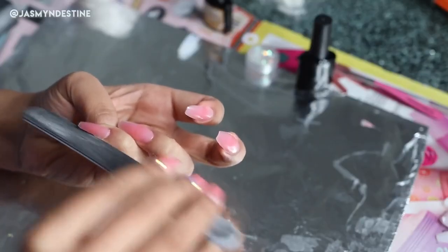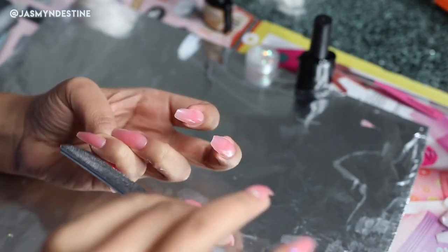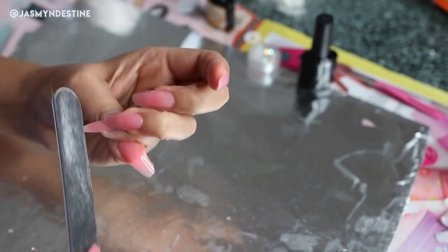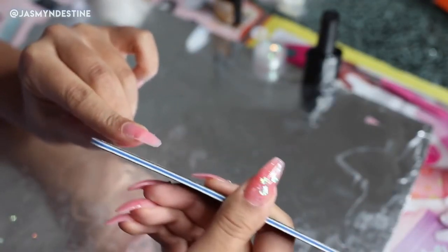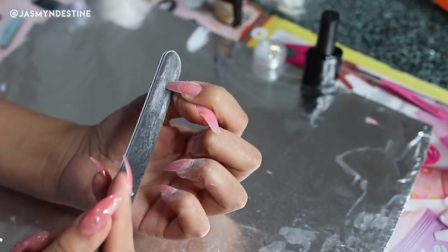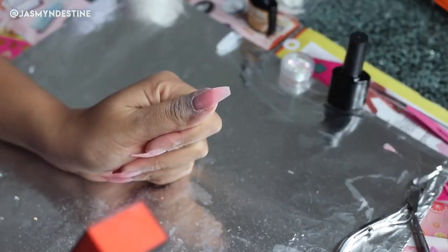Next step is to shape and file your nails — this is my favorite step. Even when I'm getting my nails done in the nail salon, this is when everything just comes together. When your nail tech perfects your shape, you feel amazing. I love a coffin/ballerina kind of shape where you have really sharp sides but a nice square top, so that's what I'm doing now. Then I'm using my nail buffer and buffing the top to make sure it's super smooth.